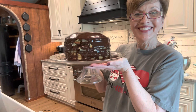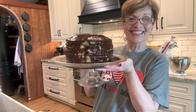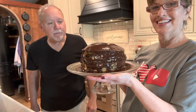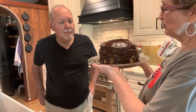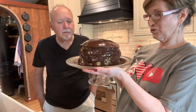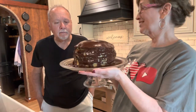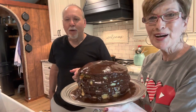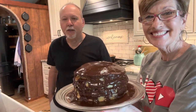Happy Mother's Day, y'all — 12-layer chocolate cake! Sweet Hunter called it not just one of his favorite cakes but the favorite. It is delicious. Happy Mother's Day, and go cook something!